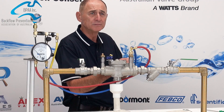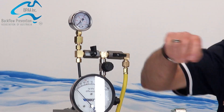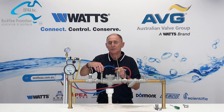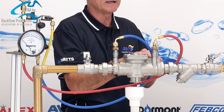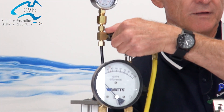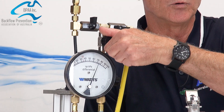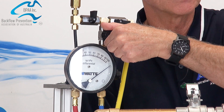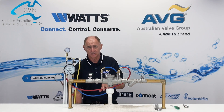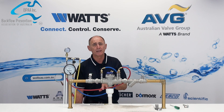Now close test taps one and two, and open test kit valve C. Close A and B. We now need to test the tightness of the second check valve. Move the low pressure hose from test tap number two to test tap number three. Open test taps numbers one and three. Slowly open test kit valve A and bleed water through the vent hose. Close test kit tap A, then slowly open test kit valve B and bleed water through the vent hose. Slowly close test kit valve C and open A. Observe the relief port to see if there is a discharge — if there is a continual discharge of water, this indicates that the downstream check valve is faulty and needs to be repaired or replaced.